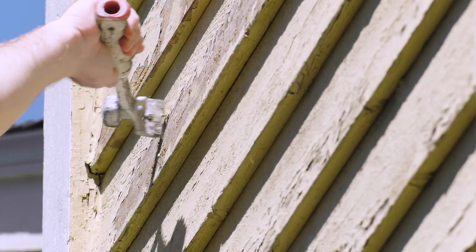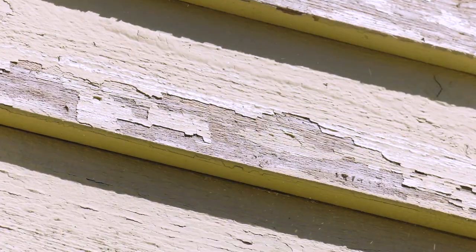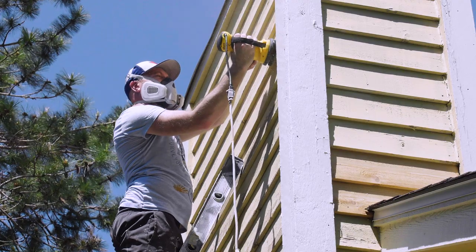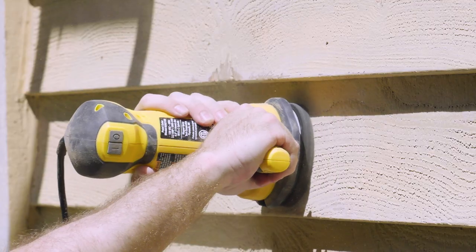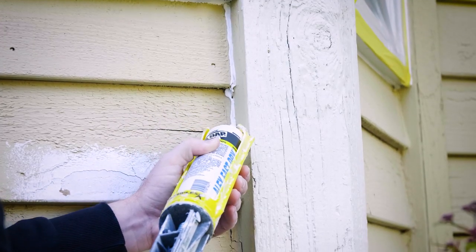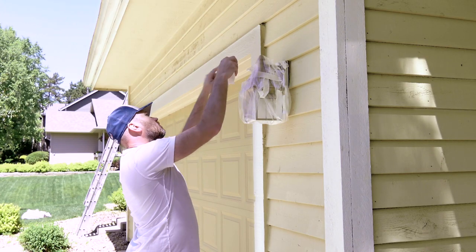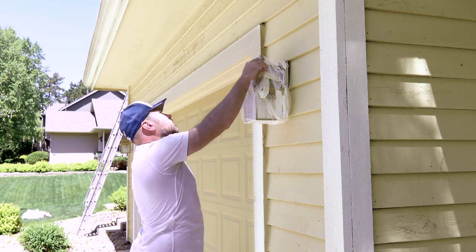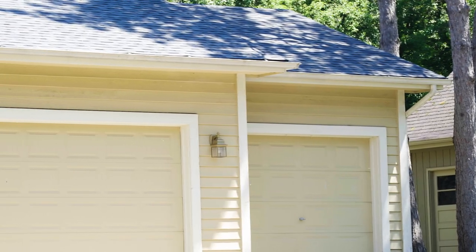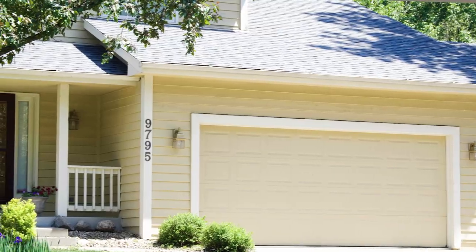We then scraped off any loose paint left behind using a combination of hand scrapers and Wagner's Paint Eater disc sander tool, which does a great job of removing loose paint and smoothing the surface. We also spot-primed all bare wood and caulked all the gaps. And we covered all the light fixtures with plastic to protect them from overspray. Removing gutters can be a tough job to do by yourself, so we opted to leave them on and paint over them since they'll be the same color as the trim.